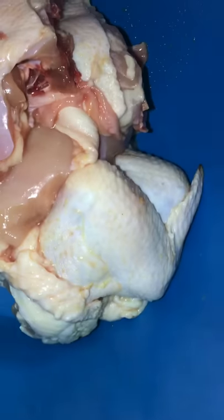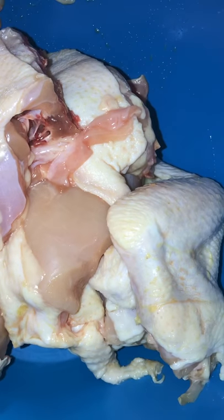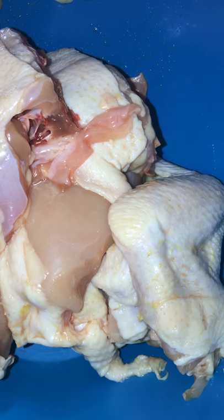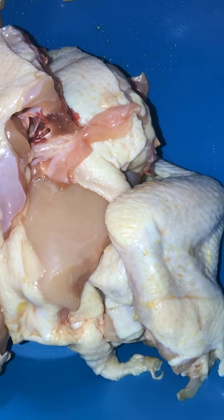Gotta clean this counter off with Clorox. And there go my chicken cut up — can y'all see it? Look at that — there go my whole chicken cut up. There goes the tutorial on how a blind man cut a chicken — or this is how you cut a chicken up. Thanks for watching y'all. Now I'm about to cook it — I ain't gonna show y'all that part. Bye!